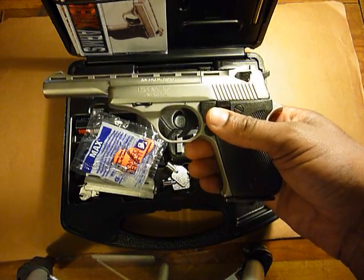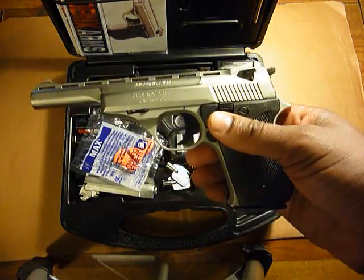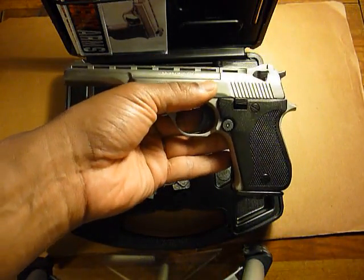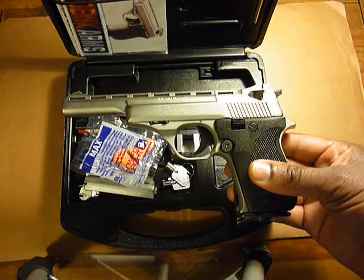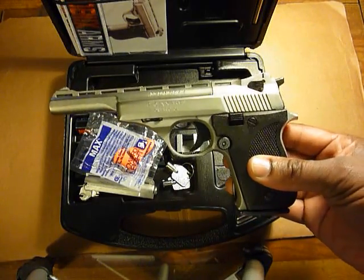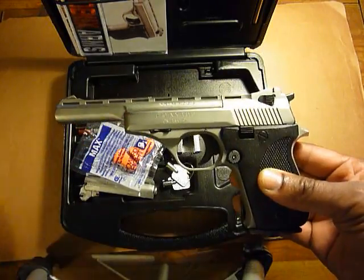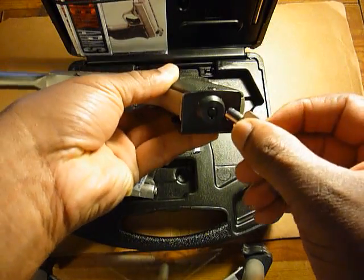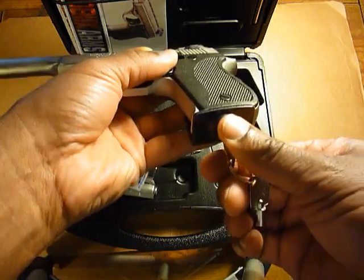There are just too many moving parts, too many things to remember to do before you can even load, unload, cock it, or whatever the case might be. But as a target pistol, or something you might want to take out to the range for plinking, or use as a camp gun, it might be fine for that. For home defense, I would never recommend this simply because it has too many moving parts and too many steps to get it into a firing situation.